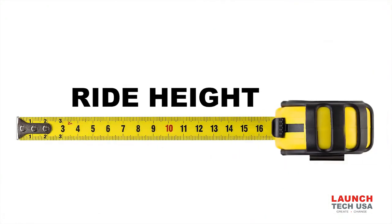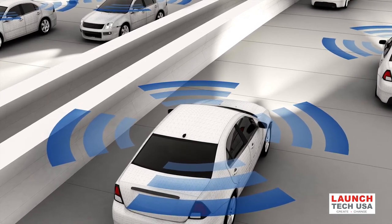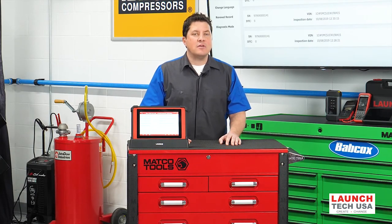Measuring the ride height is more critical than ever. If the front or rear is sagging, it changes the angle of the cameras and how they see the road ahead. Looking up the ride height measurement procedures and correcting it with new suspension parts can save you from having to remove bumper covers and headliners to mechanically adjust the camera.